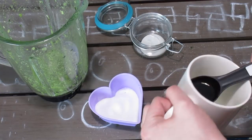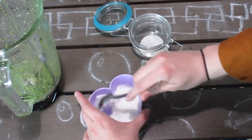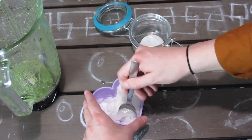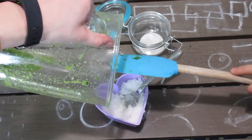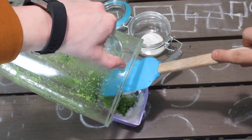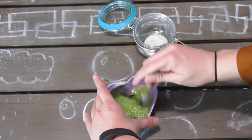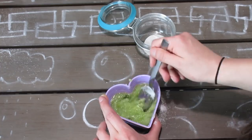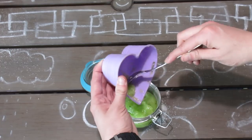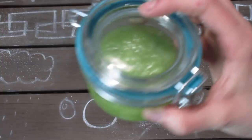Now take half a cup of sugar and two tablespoons of coconut oil, and mix until all the sugar is saturated in the coconut oil. You may need to add more or less depending on how dry or watery it is, and make sure to get out any clumps. Now pour the cucumber mint paste into your mixing bowl — you only want to use about half of it because cucumbers are something like 95% water. If it ends up too watery, add more sugar to get the right consistency. Then put it in your jar and you're done. This can be stored for up to a week in the fridge.